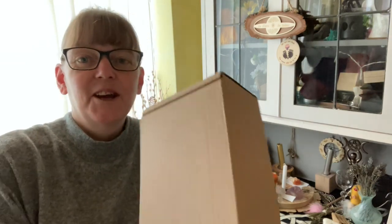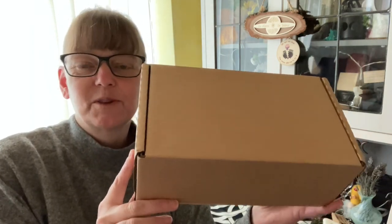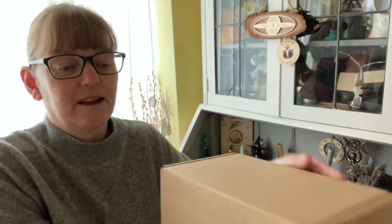Hi and welcome to the channel. If you're new here, I'm Mal, and if you're returning, thank you so much. This video we are looking at the contents of April's Moon Witch subscription box, so let's have it open for you.